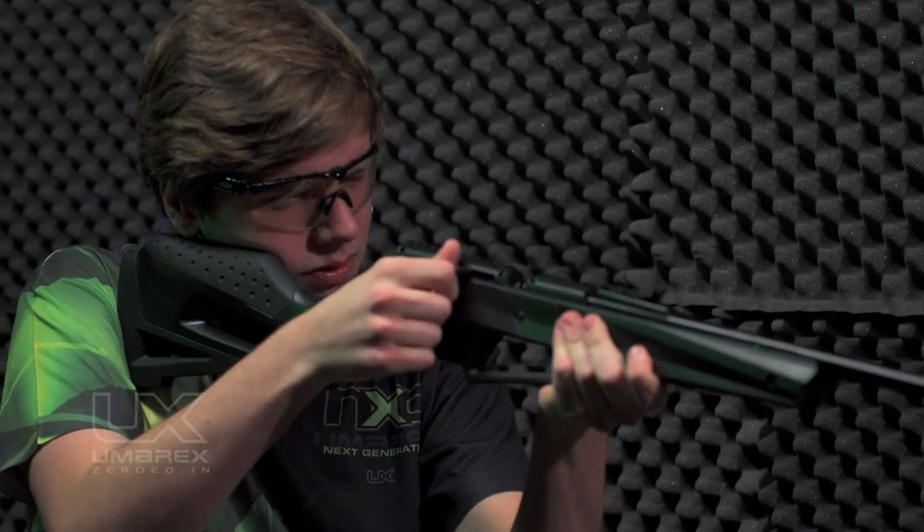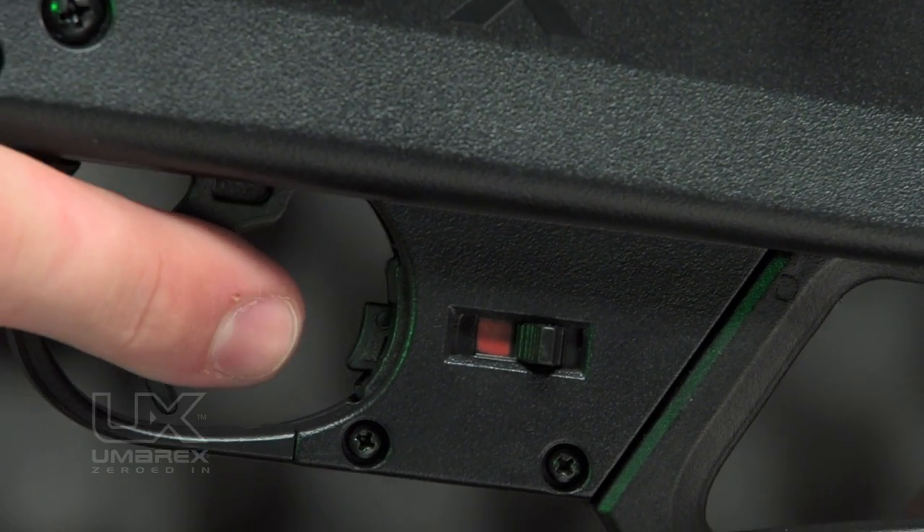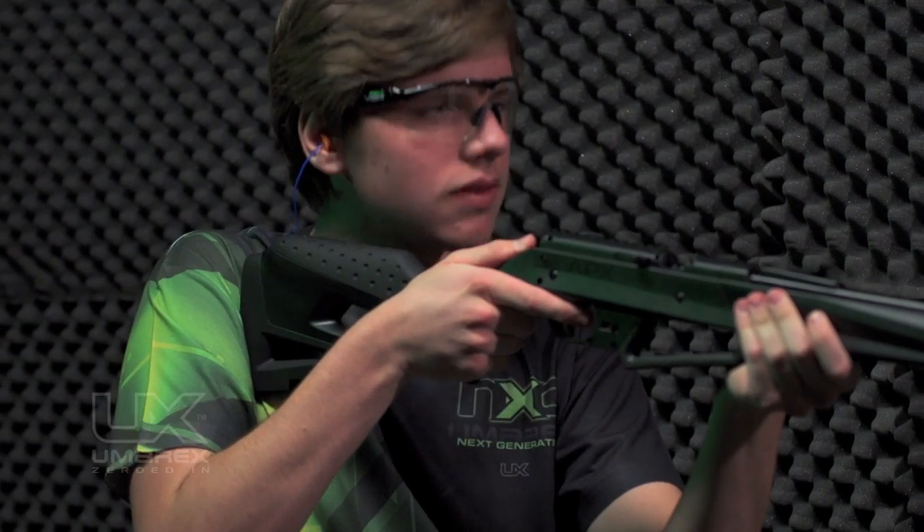When you're sure that your target is safe, put the rifle on fire by pushing the safety from safe to fire. Red will be showing when in the fire position.